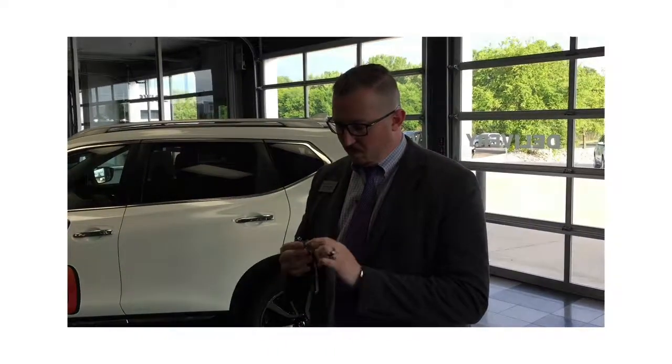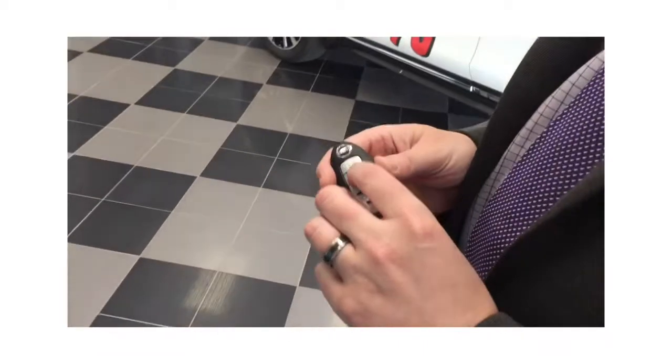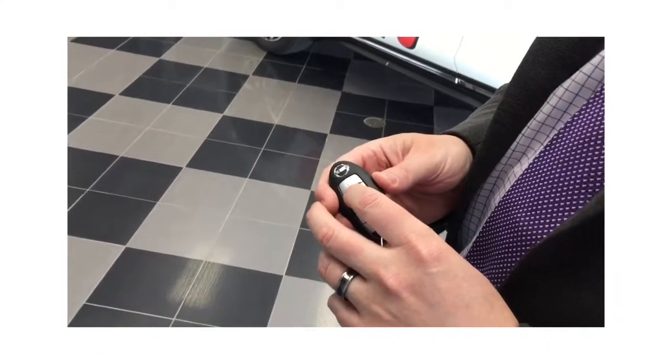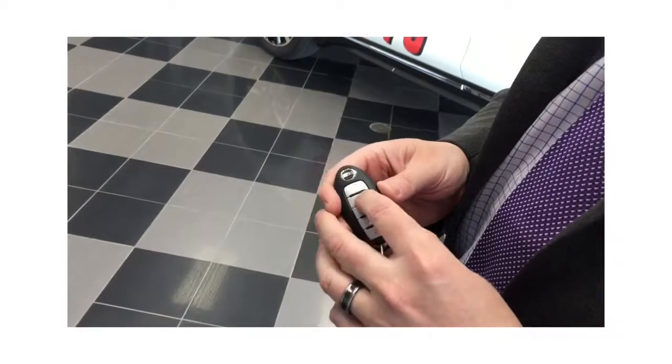This also comes with remote start on SV trim level and up. It's pretty simple. This is one of the nicest features to have. If you've never had remote start, once you have it, you can never live without it.